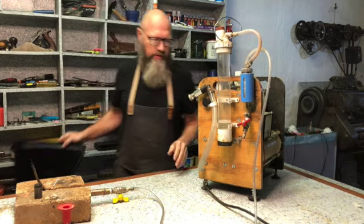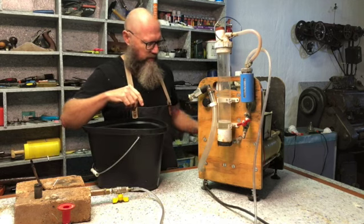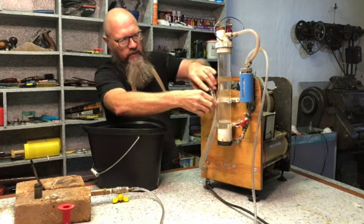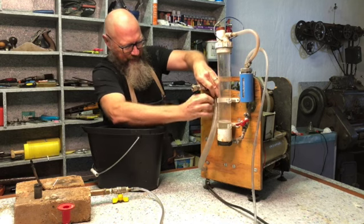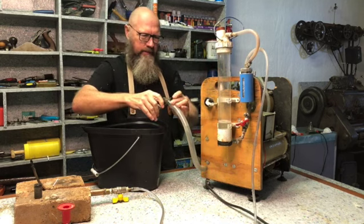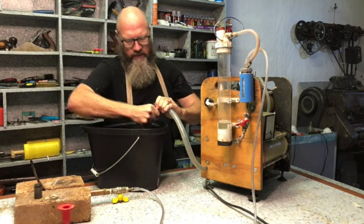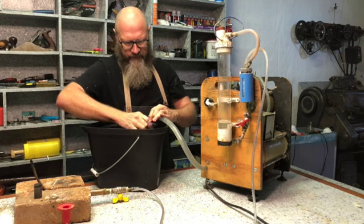The first step I'm going to do is drain all the electrolyte out of the machine. I'm using this pipe to do so — I'll just remove this stop valve.